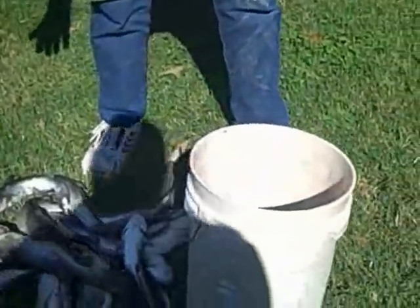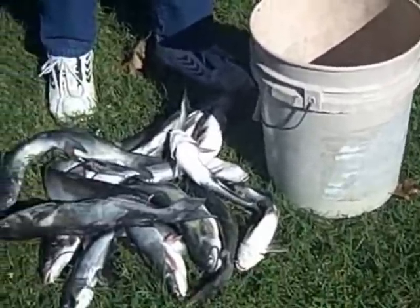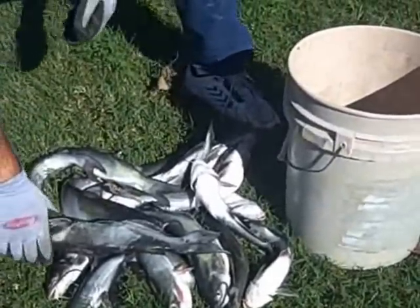We caught this on less than two Top Cat Doughbate Biscuits, in about four hours.